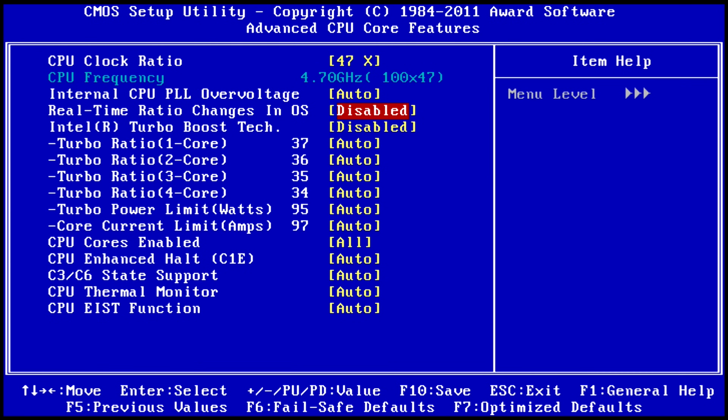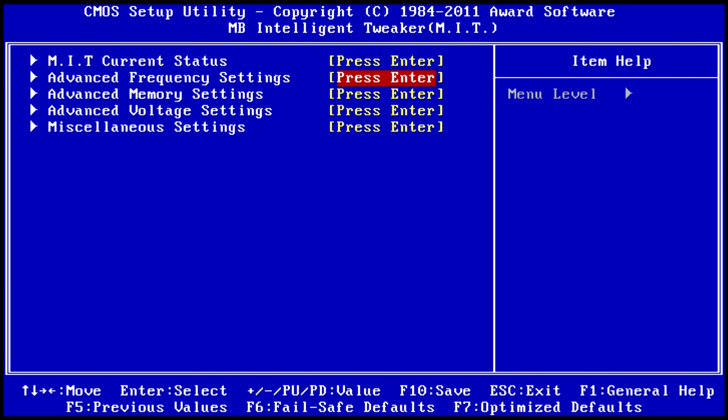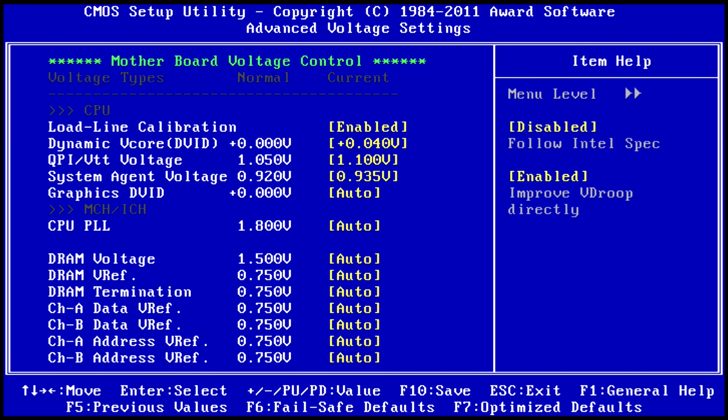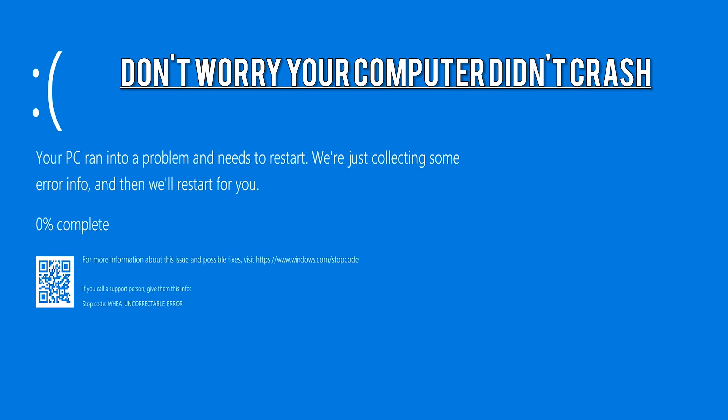We decided to try 4.7 gigahertz just to see if it would even boot. At this stage I hit a brick wall — it would fail to boot and just gave me error messages. I did get to a blue screen with about 1.39 volts, but I didn't want to take it any higher as this power supply would probably blow up. I did actually smell some smoke — a bad smell.